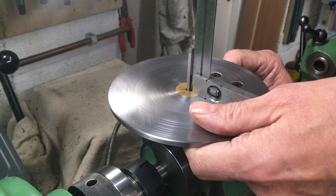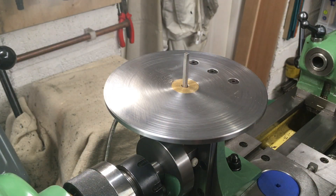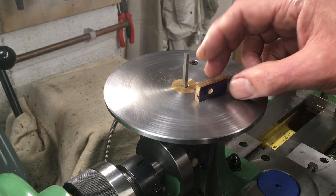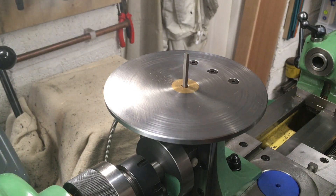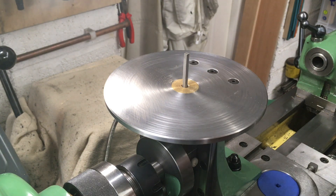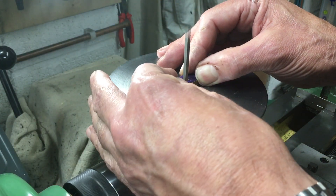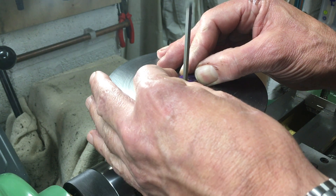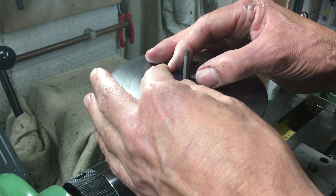The table is adjustable for tilt and the files are all mounted in holders, designed to cut on the downstroke. These are all four inch swiss pattern files or needle files, and all the small ones are soft soldered into carriers that fit in the slider. The file tangs are ground off so there are no sharp ends.